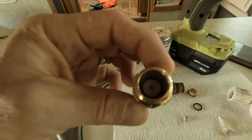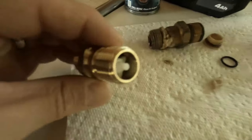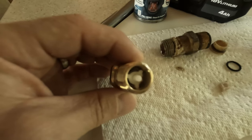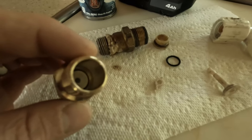Let me show you what I have here. This is the new valve with the plunger in place like it's supposed to be. You can see the spring and the clip retaining it. You can also see the old one and how it's blown apart.